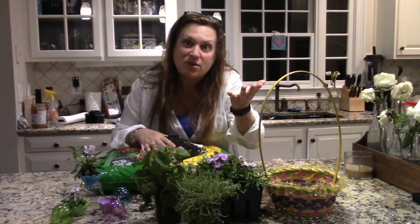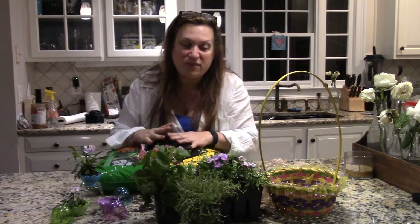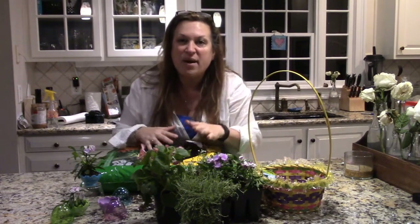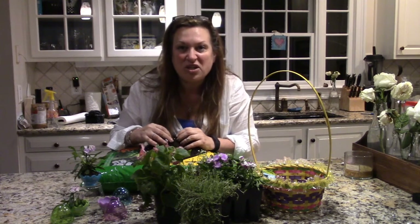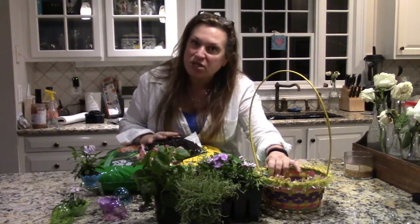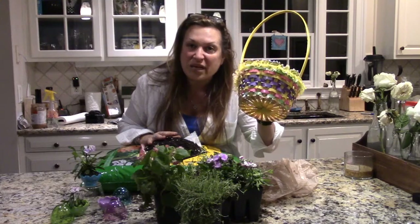What I'm doing now is I'm going to make an Easter basket for my friend. Here's my Easter basket from the dollar store — $1, can't beat that. It's a pretty little basket and my friend is having me over for an Easter brunch. I want to bring her something very nice and she loves flowers as much as I do.